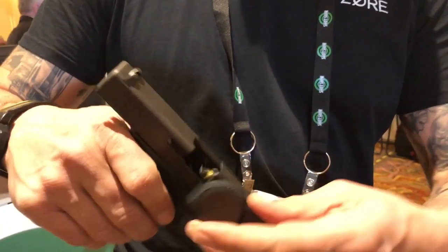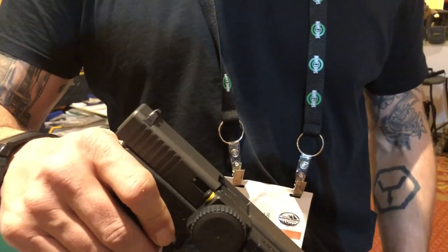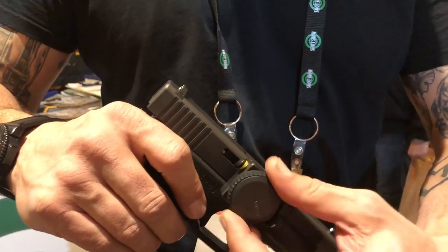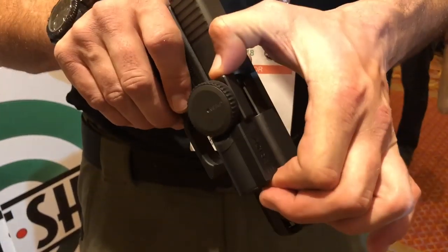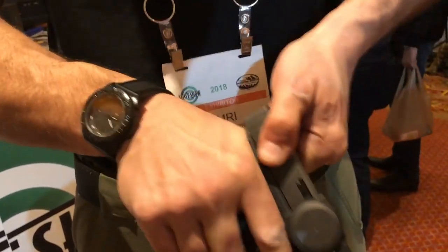So how it works is it fits in your chamber like this. Drop the slide. I have the code set to 3, 2, 4. Green light. I'm going to lock it. And now you can't rack the slide.